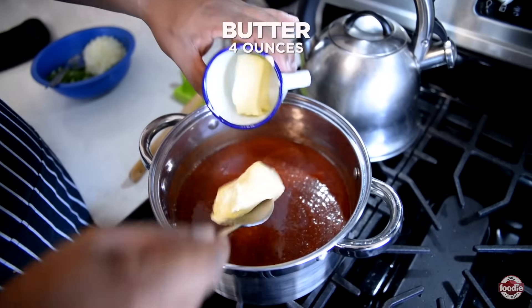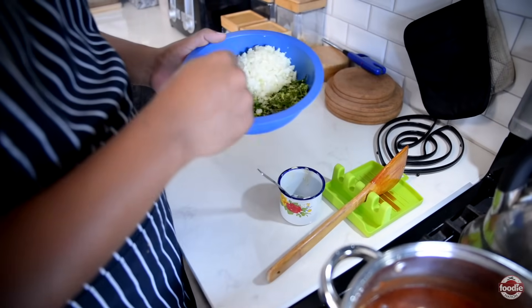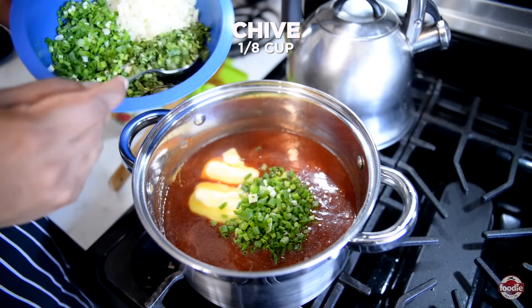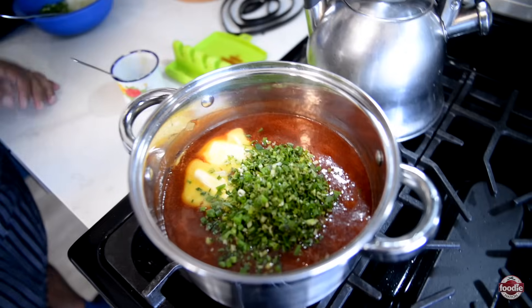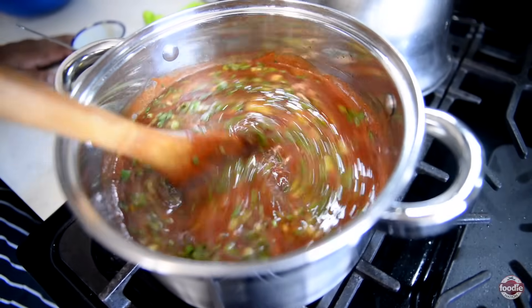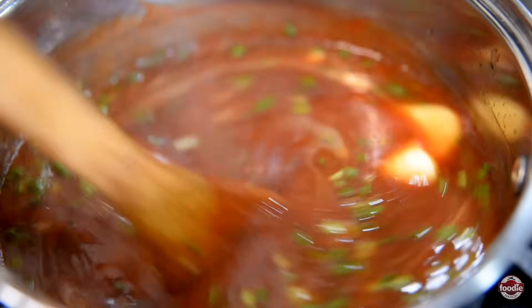I'm adding unsalted butter, which helps to give the sauce a velvety, silky texture and overall shine. Then I'm going in with some freshly sliced scallion and shadow beni, which will help with the overall aroma of the sauce. I'm going to mix this in until our butter has melted and fully incorporated, and I'm going to continue to let this cook under low heat, covered, stirring periodically for about 30 minutes.